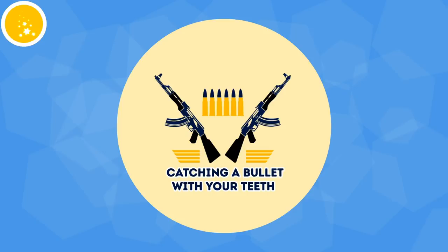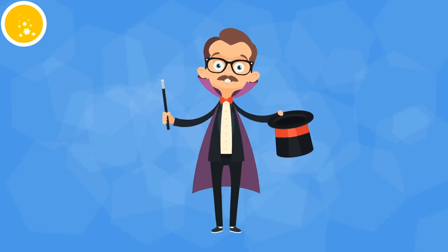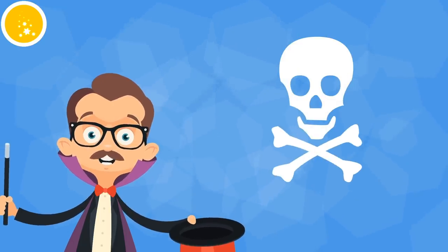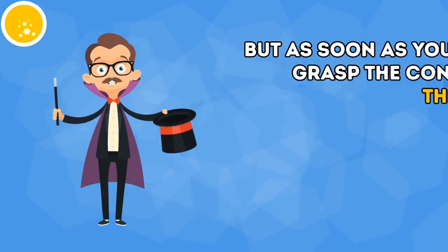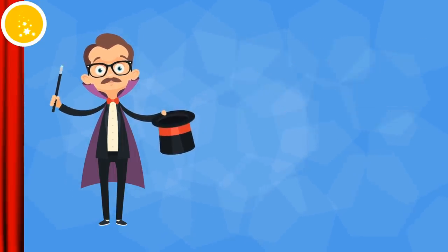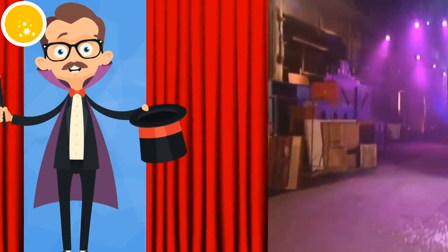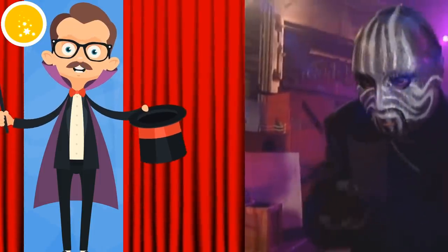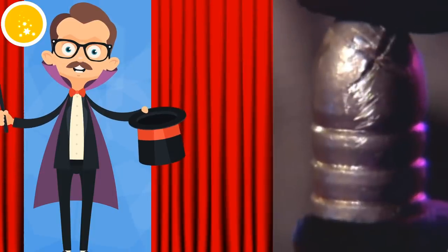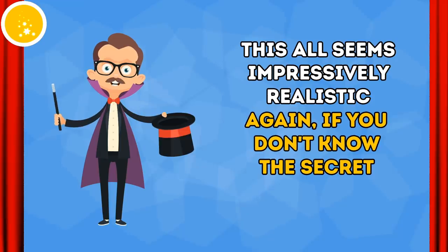Catching a bullet with your teeth — this trick definitely isn't for amateurs. It takes a lot of practice to nail it, and several magicians have even died trying to perform it correctly. But as soon as you grasp the concept, there's nothing simpler and safer. The trick goes like this: the lovely assistant shoots at the magician with a loaded gun. The magician gets the crowd going and pretends to be shot, then magically spits the bullet out of his mouth. This all seems impressively realistic, again, if you don't know the secret.